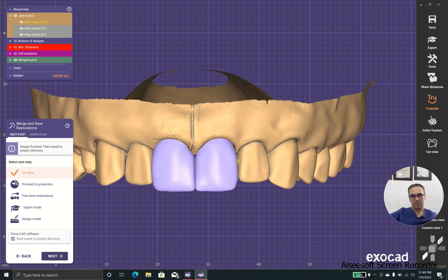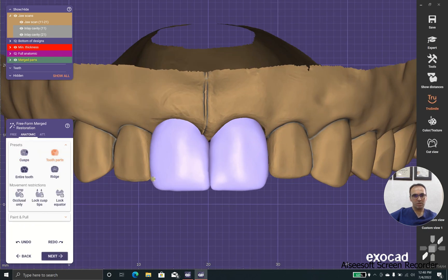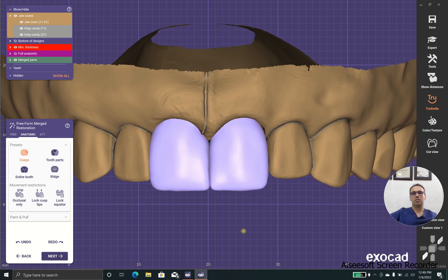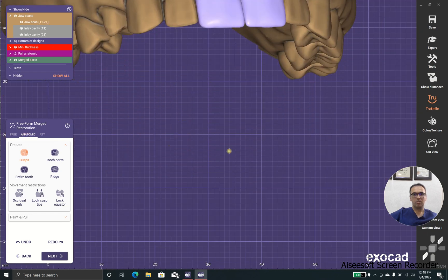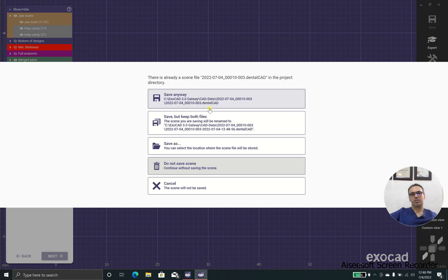Oh my gosh, sometimes it happens. As you can see, this line angle and this line angle don't look good. So I'm going to freeform it again and bring this out a little bit. Yeah, it's far better. And then this curve is smaller than this curve, so I adjust it. Yes, that's good. Perfect — this is a perfect laminate, and it should shine for the patient for a long time.